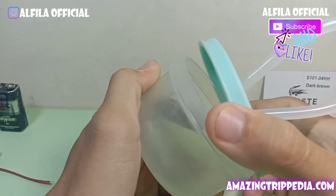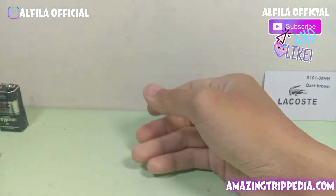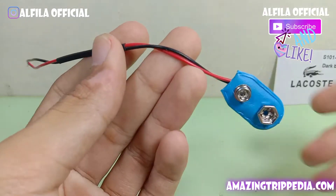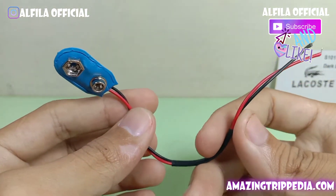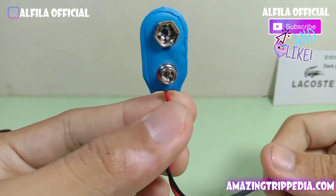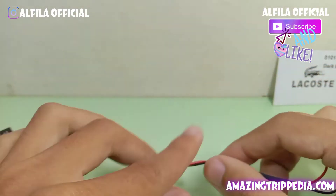Bentar, saya lupa — ada satu bahan lagi yang saya lupa, yakni sebuah soket untuk menghubungkan dari baterai menuju ke rangkaian lampunya. Kemarin saya beli dengan harga 2.500 rupiah di toko langganan saya. Setelah ini kita akan mulai merakitnya.